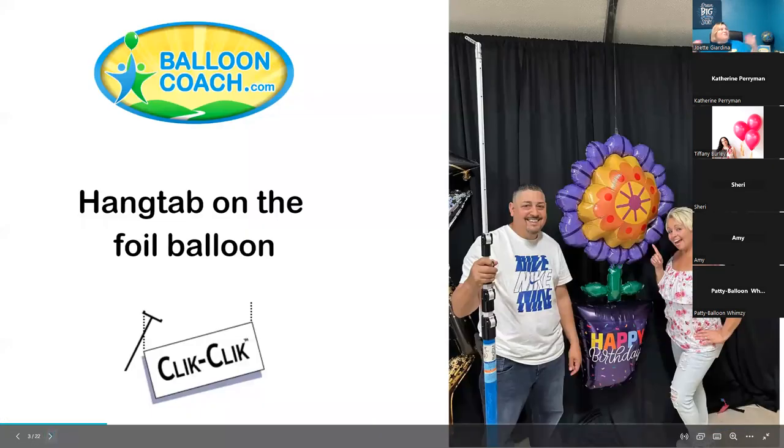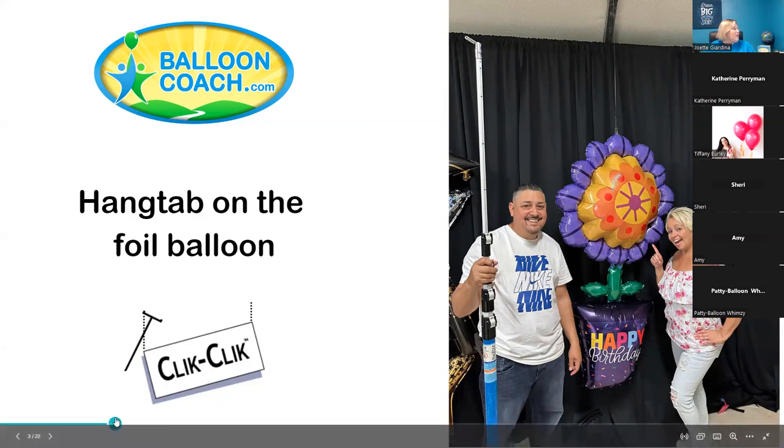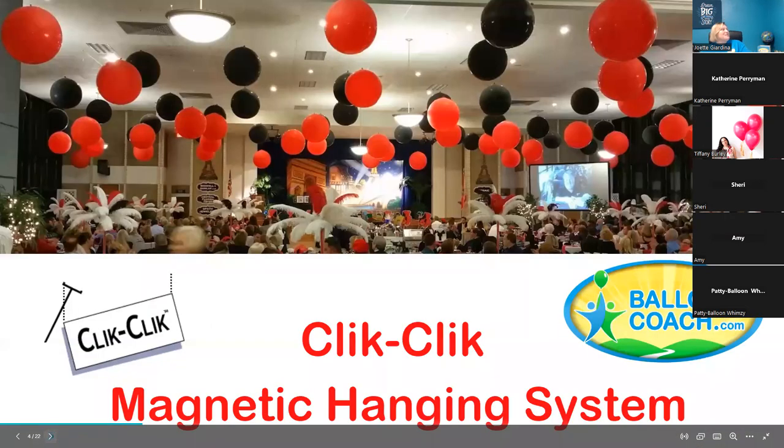Since members loved the magnet system, I wanted to share these tips with everybody. For this foil balloon, we used a hang tab from Click Click and put that on top for the attachment point — I'll be showing you more about that in just a few minutes.